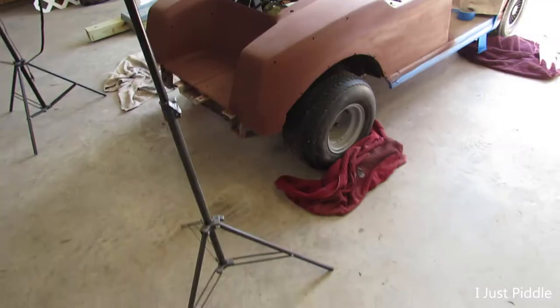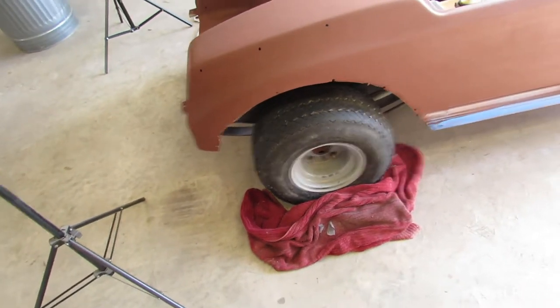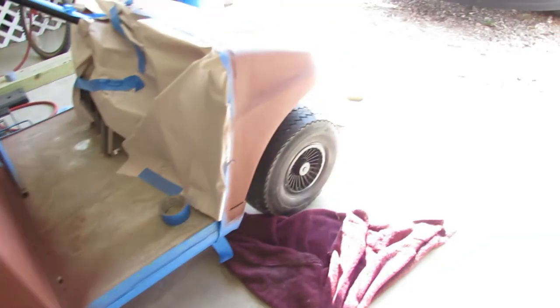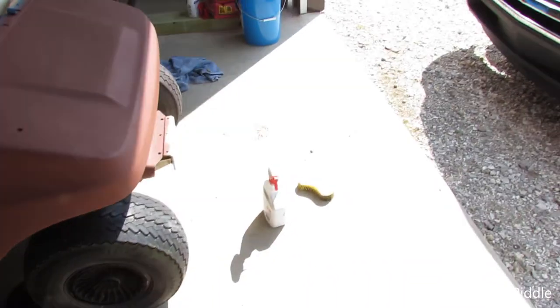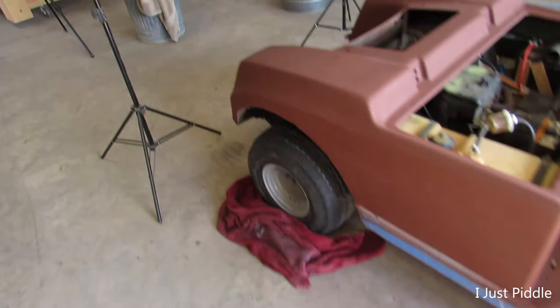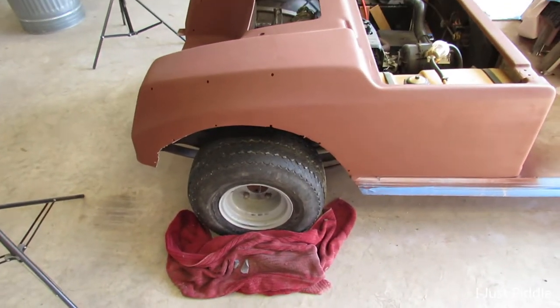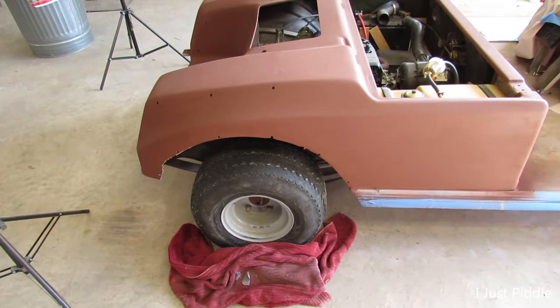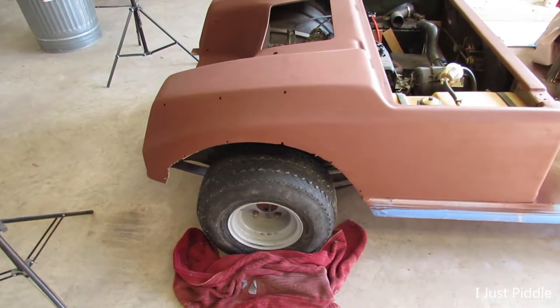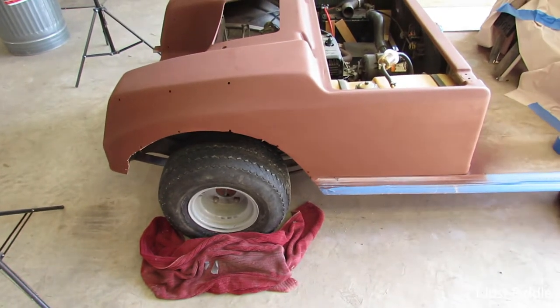I've also decided I want to paint the wheels. I still got to take that hubcap off, clean them up with some Westley's Bleche-Wite, get them rinsed off, get those rims really wiped down, get the dirt off, then get them masked off somehow. I think I'm just going to paint them a semi-gloss black — I think that'll look really good on there.